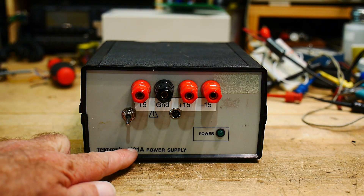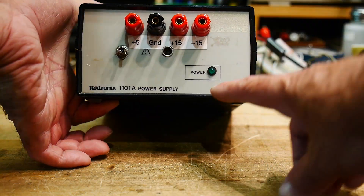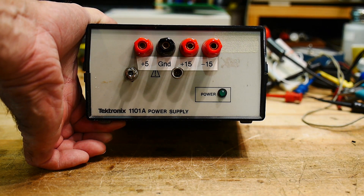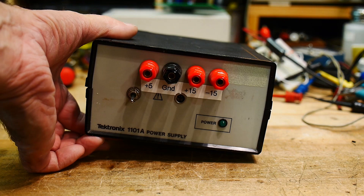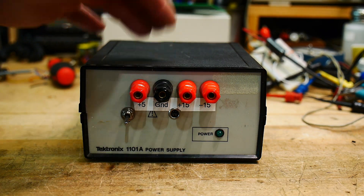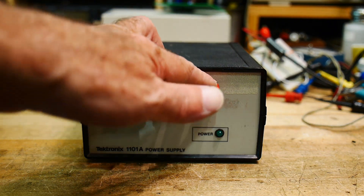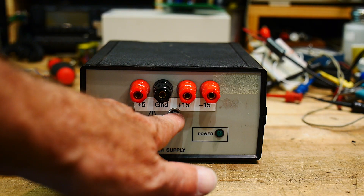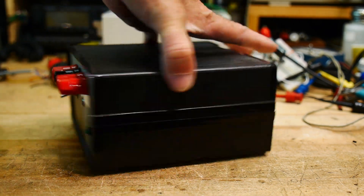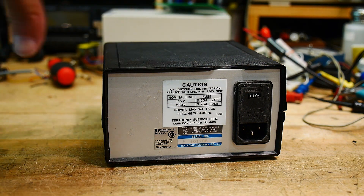It's a Tektronix 1101 power supply. Why would Tektronix be making little power supplies like this? Well, it's actually for this one little connector right in the center — it's for powering scope probes. Some scope probes need external power, and this is just a big AC adapter: plus 5V, plus 15V, and minus 15V. That little connector brings all those voltages out to the scope probes. It's got a regular power connector on the back.